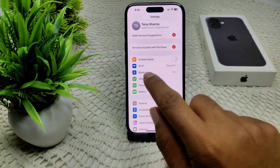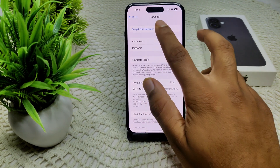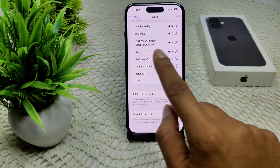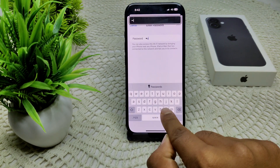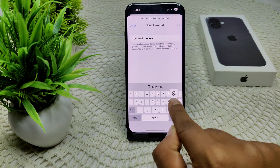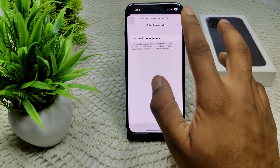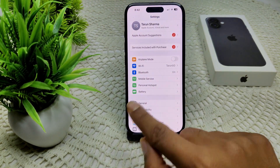If that doesn't work, try forgetting and reconnecting to your network. Go to Settings, then Wi-Fi, and tap the information icon next to your network. Select 'Forget This Network,' then rejoin by tapping on it, entering your device passcode, and see if it is now working.